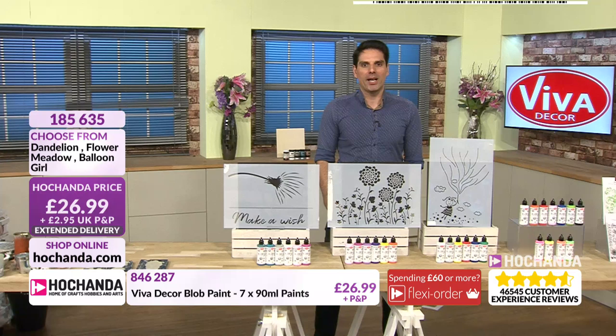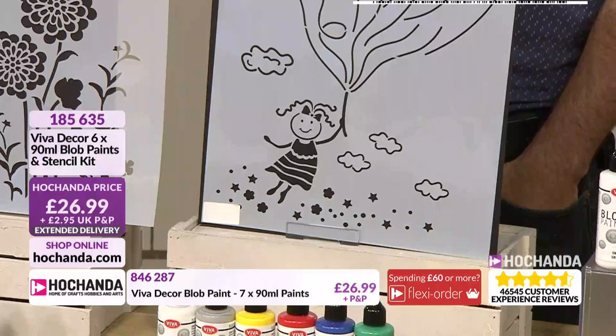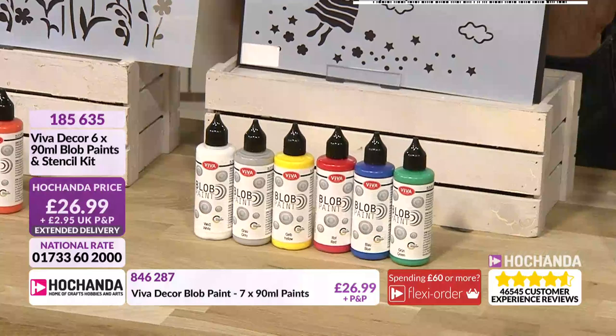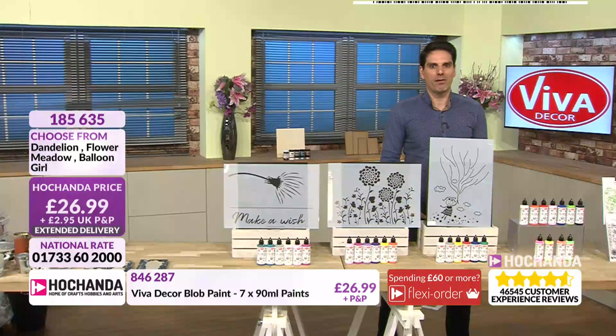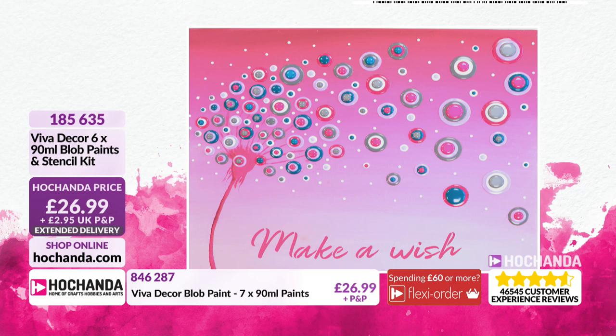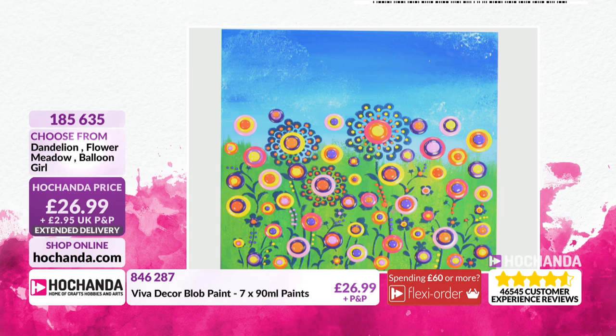Item number 185-635. Then finally we have our Balloon Girl — perfect for decor for a room. I could see that as a little stencil design on a wall. Really nice colours coming through here as well. £26.99 — you're getting all six colours and the stencil. We've got some finished inspirations: Make-A-Wish and then Balloon Girl, which looks amazing. There's Catherine using the blob paint — the whole team have loved the blob paint. Because there are blobs and then there are blobs — just gives it a whole different dynamic.